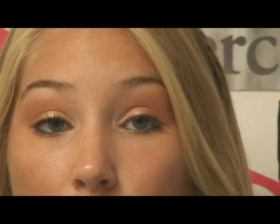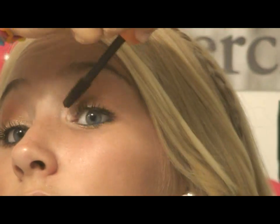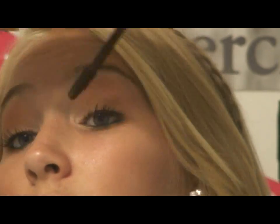Last but not least, I'm going to use CoverGirl Lash Blast for my mascara and put that on. That completes this look inspired by Stephanie Pratt's Twitter picture. I saw it and I was like, oh my gosh, I have to recreate this. I did it for you guys and I hope you all love it. I will see you in my next video. Bye guys!